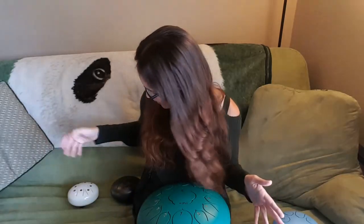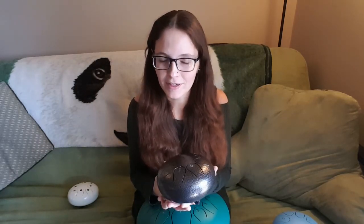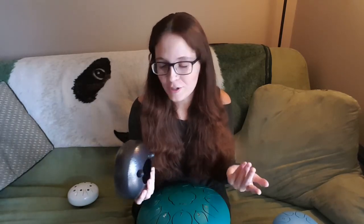Another option you can do — they do make pentatonic tongue drums. And if you look up pentatonic tongue drum on Amazon, you might find a few. These are tongue drums that don't even have the fourth and the seventh notes on them, so you can just hit any of the tongues and it'll sound nice. But there's really no need to buy a separate tongue drum if you already have one, because it really is that easy to play a pentatonic scale.